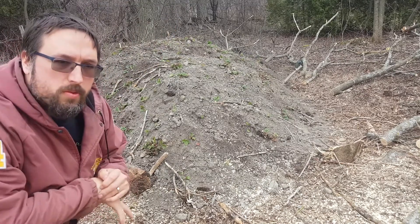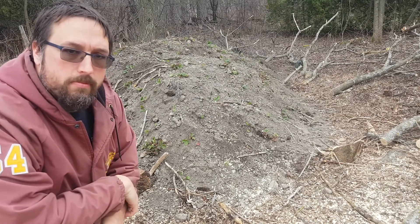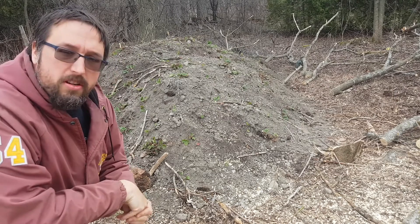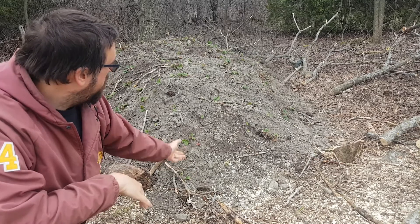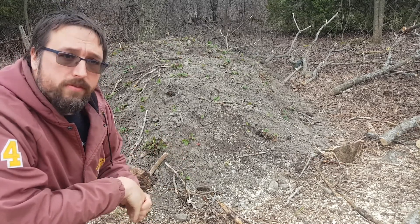Hey, it's Adrian with Black Doc Farm and I just want to show you the final product of the Hugo Culture Brown that we made in the very first video. I covered the pile of dead wood with some old dirt from an excavation that I got. I talked all about that in the very first video.